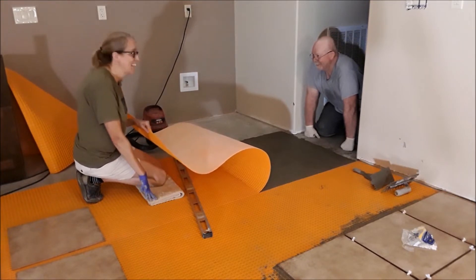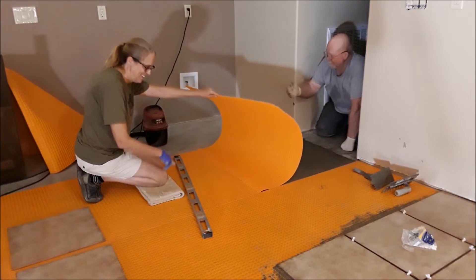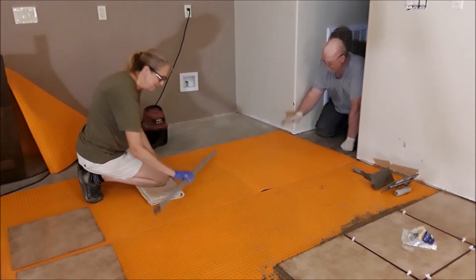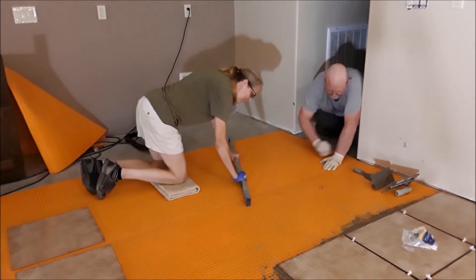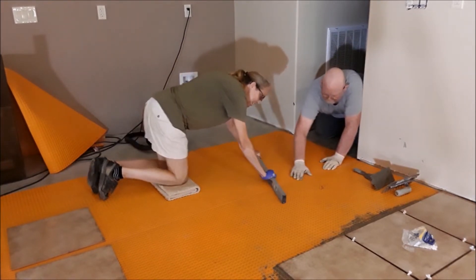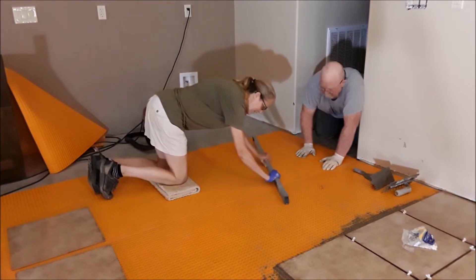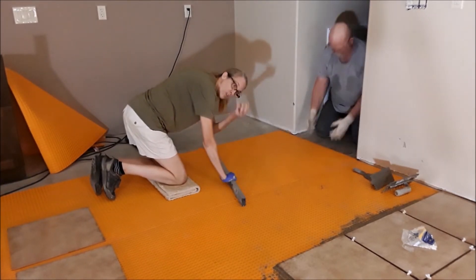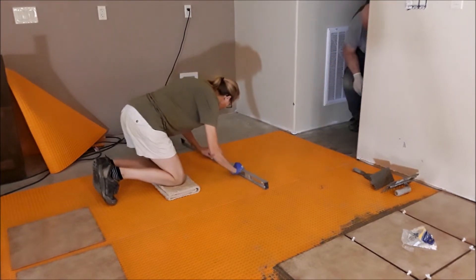I'm going to take the level and I'm just basically going to squeegee it, and you can actually hear some mortar squishing into the little membrane underneath.